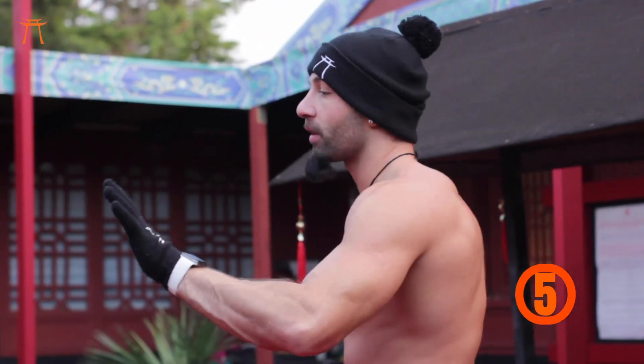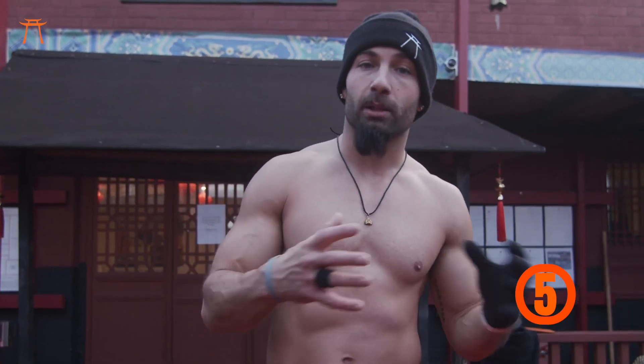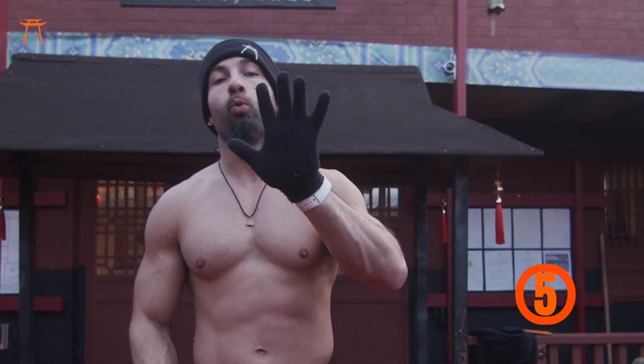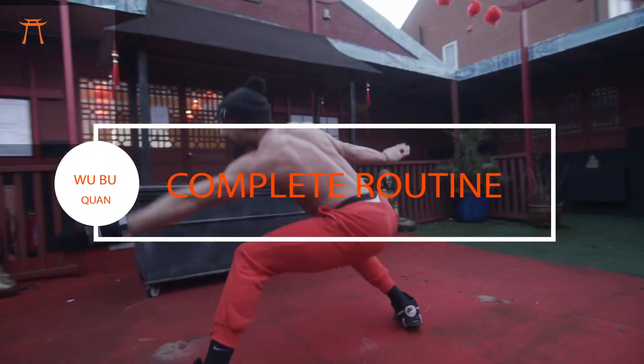Alright, so that sums up the five sections. If you watch each section and master them, then puzzle them together, you'll have the complete Wobble Trent. I'm going to run it a few more times in full for you guys to watch — here we go.